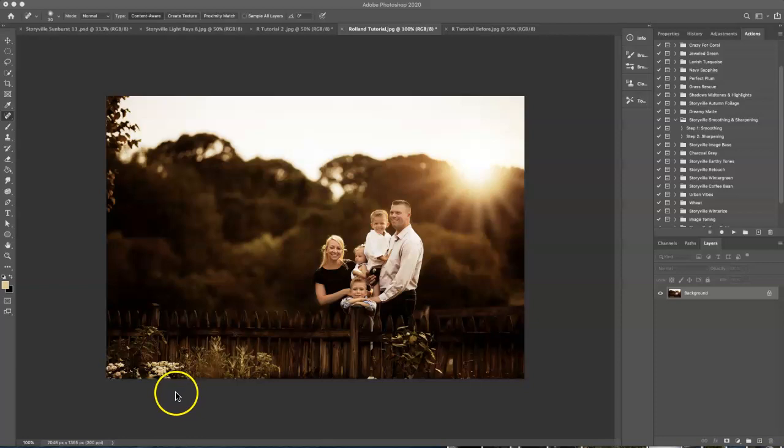Hi everyone, this is Heather Smith with Storyblood Photography and today I'm going to show you how to do this golden hour brown tone in Photoshop. So this is where we will end and here is where we will begin.